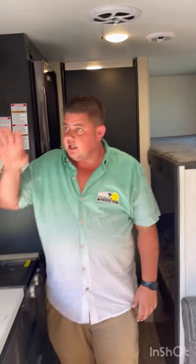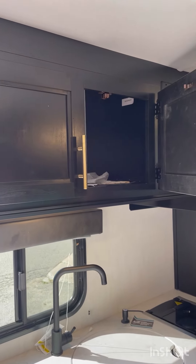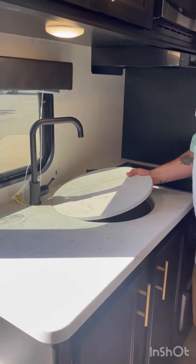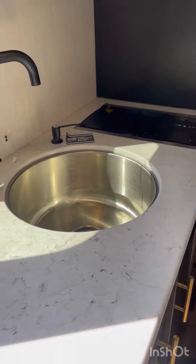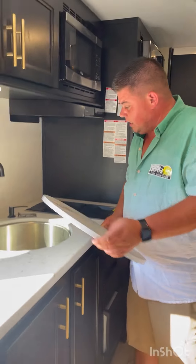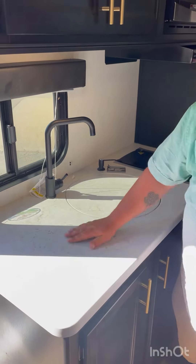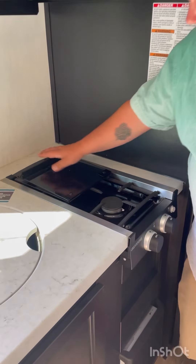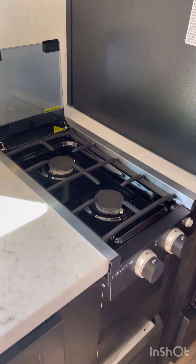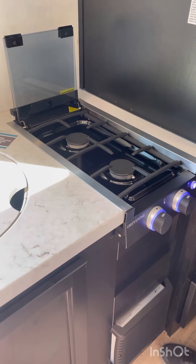Let's go take a look inside. So this unit here is a bunkhouse model — you've got a couple of bunks and a nice RV queen bed in the front. You've got storage up above to store your clothes and stuff, and a TV mount over on the side. Under the bed you can access nice big storage — this is on hydraulic so it comes down pretty easy as well.